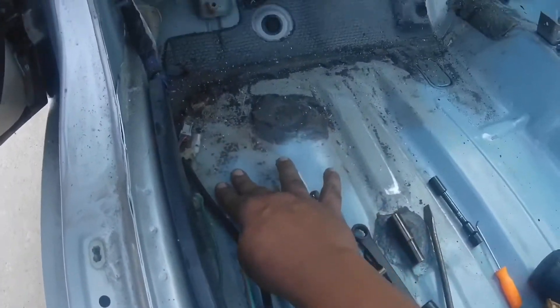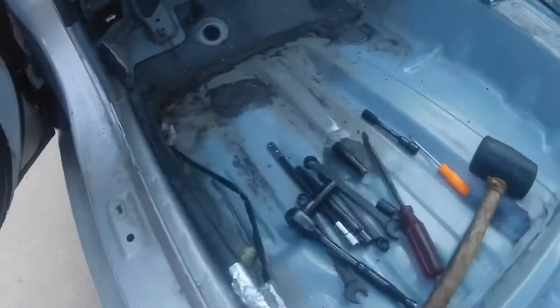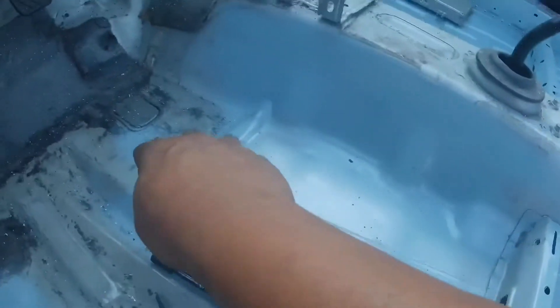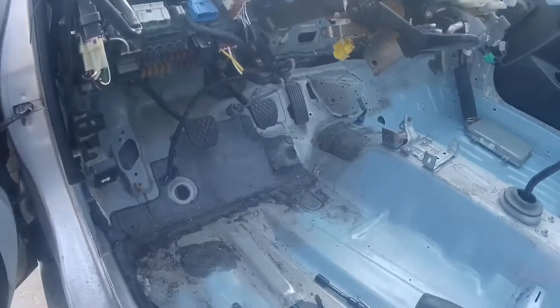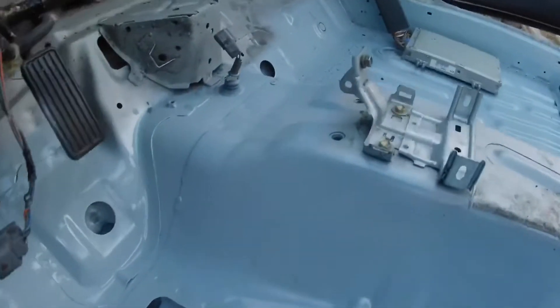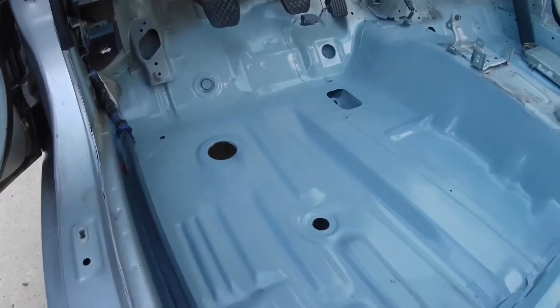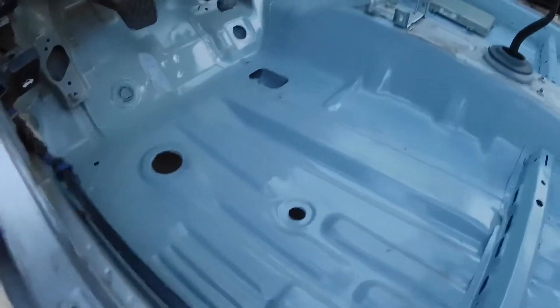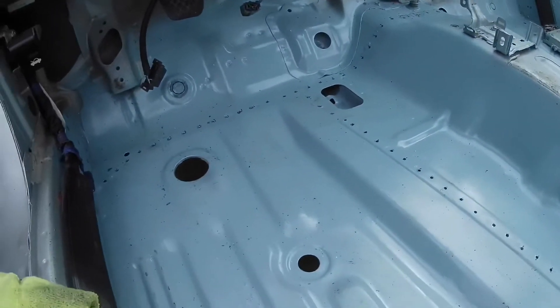I'm going to continue cleaning that stuff up to get all the glue off so it looks more like this side over here, then I'll go back and drill the remaining holes and finish this row. It's been about two and a half to three hours since that last clip. All the seam sealer is gone and all the black tar is off — took forever, but I managed. I put some paint down on the bare metal so it doesn't rust, and I have the rest of the holes drilled out along that frame rail, so I'm going to pop some rivets in.